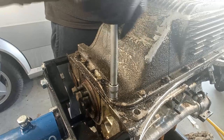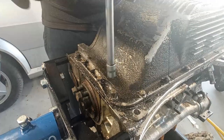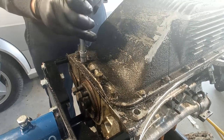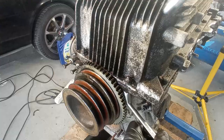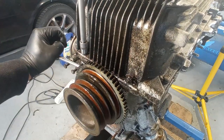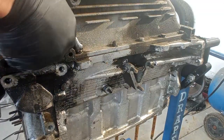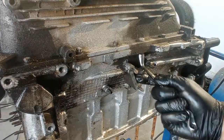Here on the oil sump I'm taking care of the bolts. In some places we have just bolts and washers, and in other places you have bolts, washers, and nuts. Be careful because these are 7 millimeter bolts, so the head is 11 millimeters. Just remember that they are very difficult to find.